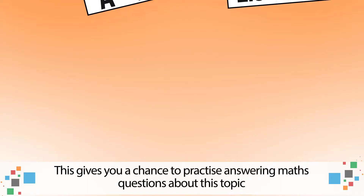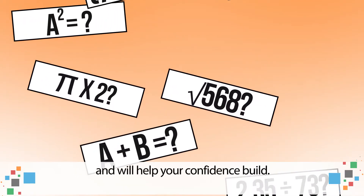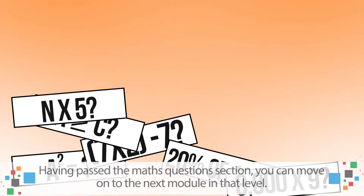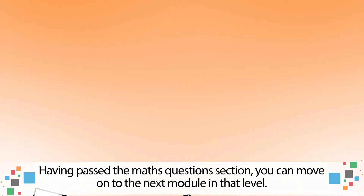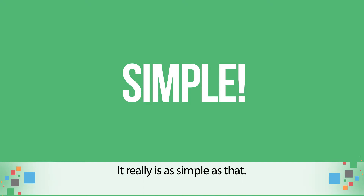This gives you a chance to practice answering maths questions about this topic, and will help your confidence build. Having passed the maths questions section, you can move on to the next module in that level. It really is as simple as that.